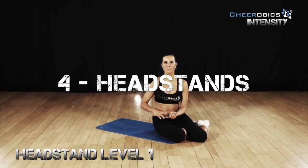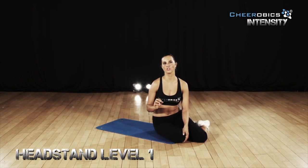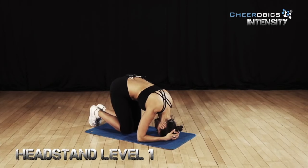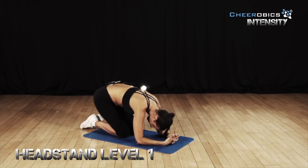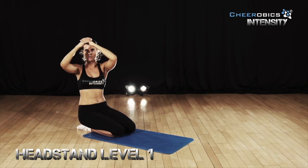Your jumps, your basing, your flying — everything when it comes to cheer can be corrected by having a really amazing posture. And the only way that you can really train that is by being inverted. Press against your elbows and make sure they're neither too wide nor too narrow.